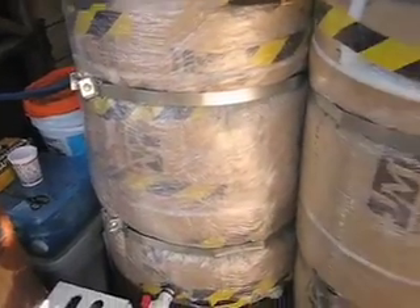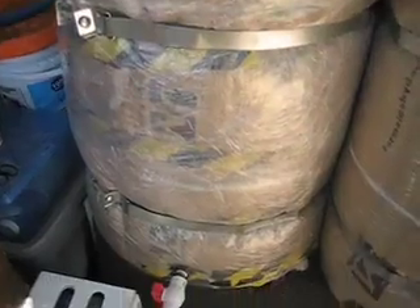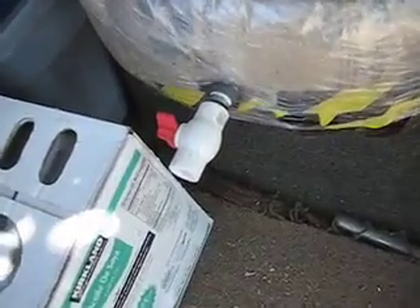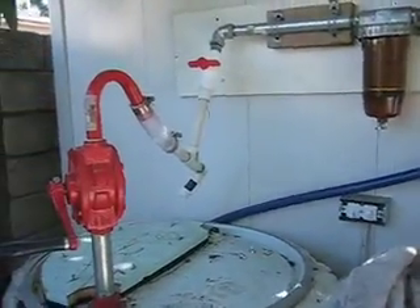We live here in Southern California, so we have earthquake straps on them. I believe this is R13 insulation around each barrel. There's a drain valve I put at the bottom, as close to the bottom as I could. I don't know how often we'll drain that, since we want the muck at the bottom to form to help dewater.